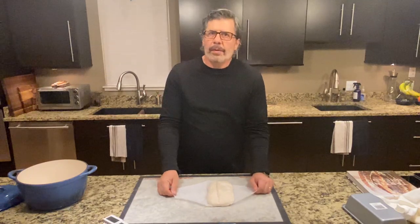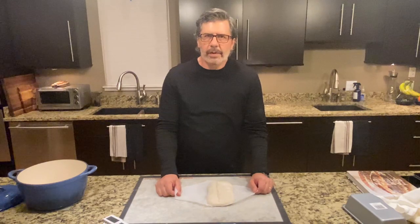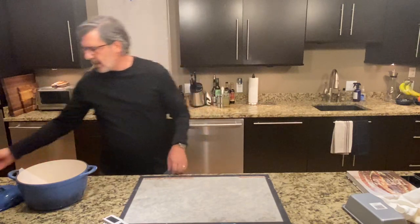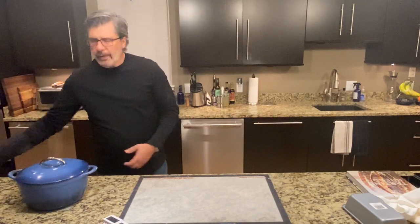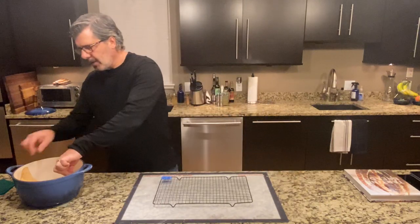This will go into the oven in my preheated Dutch oven — preheating at 500 degrees Fahrenheit, 260 degrees Celsius. I turn it down to 450 degrees Fahrenheit, 232 degrees Celsius, when I put this in. It'll bake for 20 minutes with the lid on and about 15 minutes with the lid off. Loaf number four is out of the oven; it baked for 35 minutes — let's take a look.